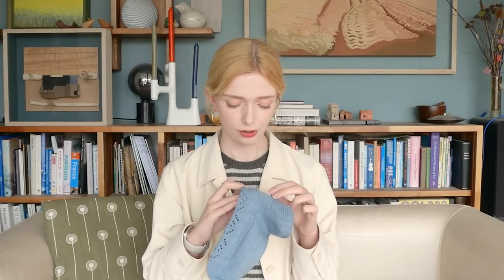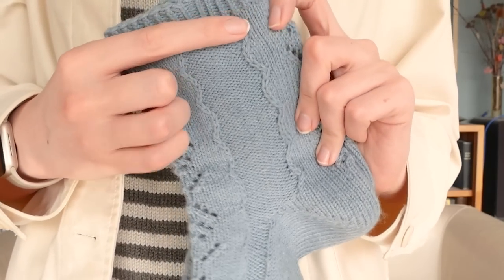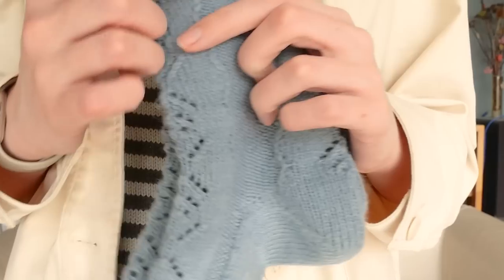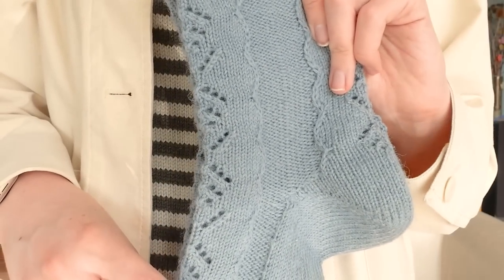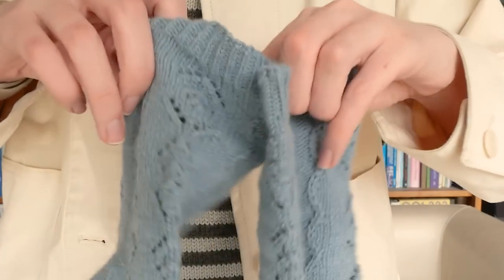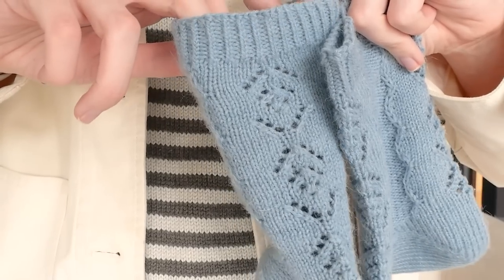I'll get a little closer to show you. I've been wearing these socks so apologies if they're not looking that great, but you can see this really interesting scalloped edge, which I think is the main feature of this design, and then the lace along the front and back is this sort of lightly floral looking lace.